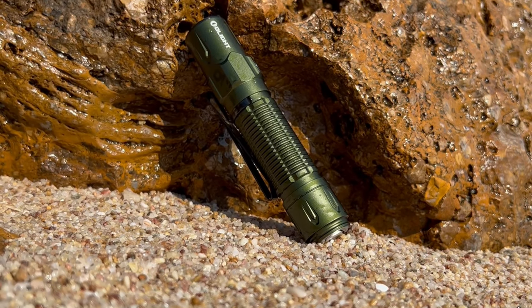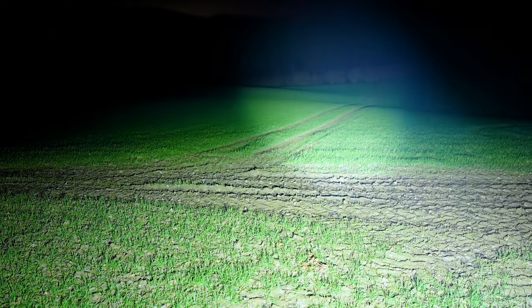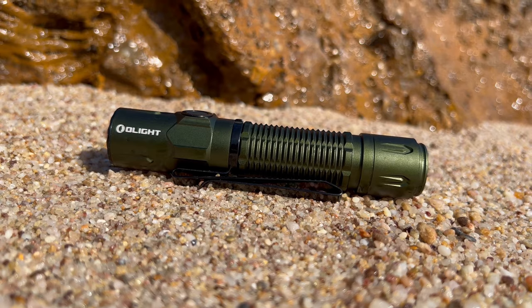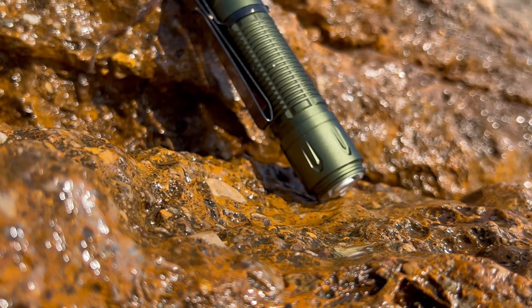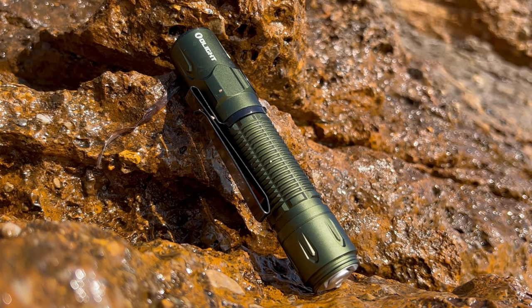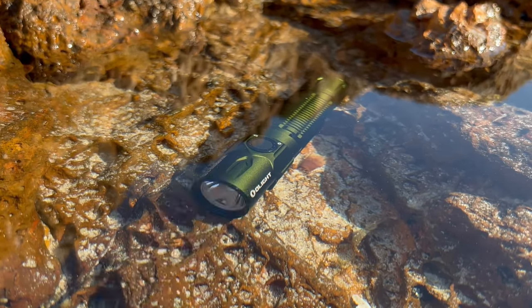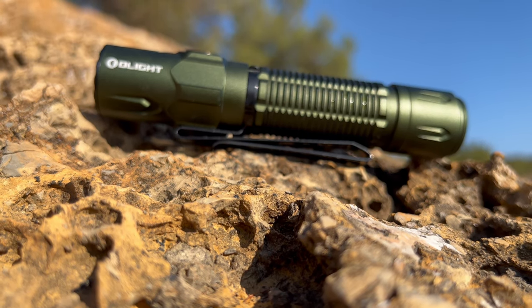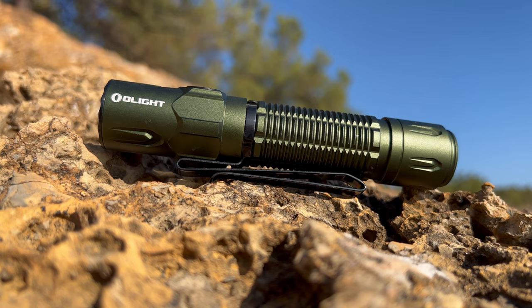Overall, the Olight Warrior 3S flashlight is an impressive piece of equipment that truly shines in the world of illumination. With its blinding brightness, versatile lighting modes, rugged construction, and rechargeable battery, it's a force to be reckoned with. Whether you're an avid adventurer, a tactical professional, or simply someone who wants a reliable source of light, the Warrior 3S won't disappoint. It's durable, waterproof, and packs a serious punch when it comes to brightness. So, if you're ready to upgrade your flashlight game and embrace the brilliance of the Olight Warrior 3S, don't hesitate.